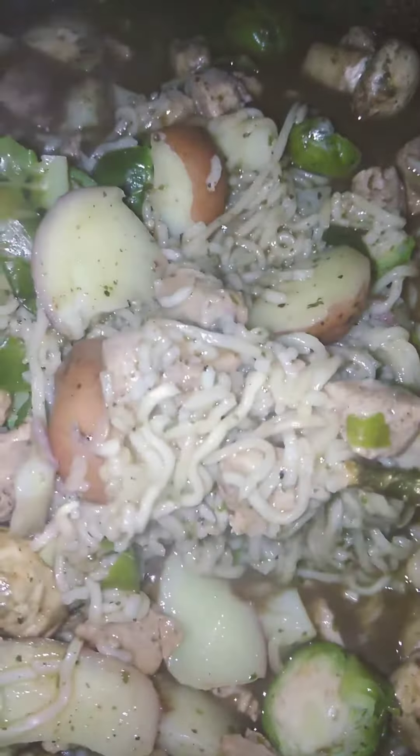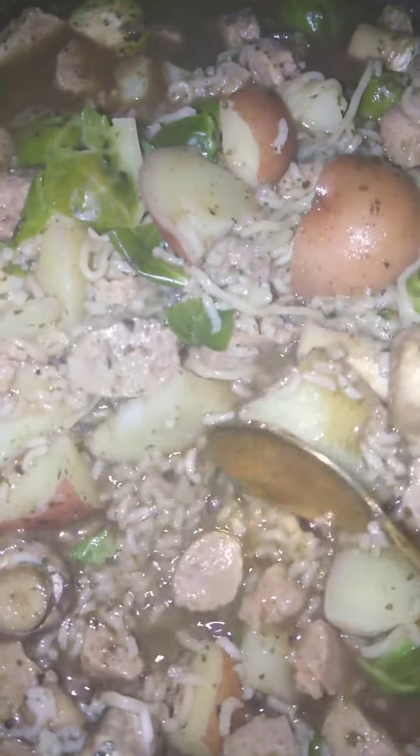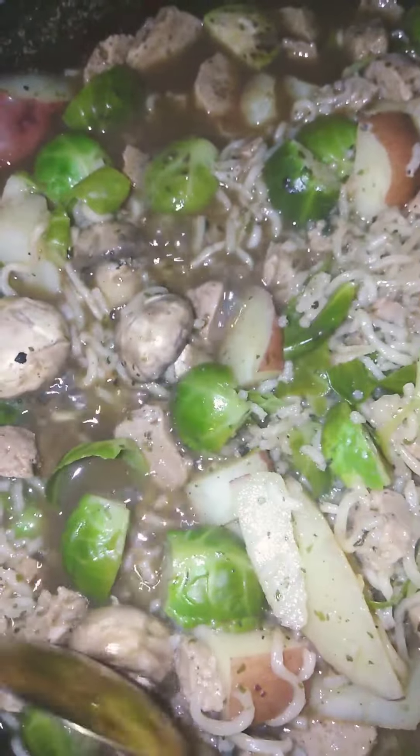They got the vegan TVP chicken chunks and I put the spices, sauces. If you want the ingredients, comment below. It's almost done, I'm about to eat. And I put white mushrooms in there.